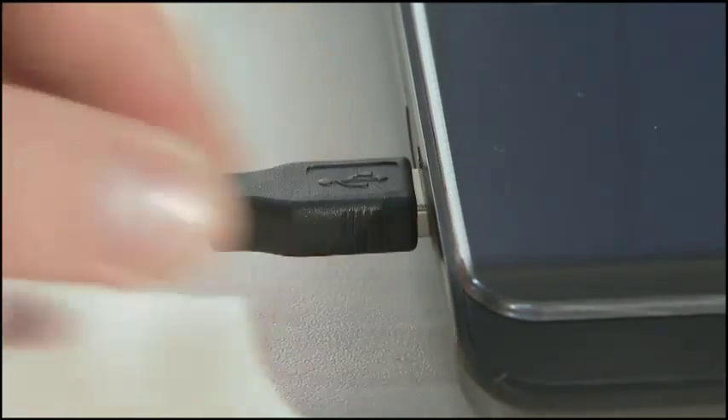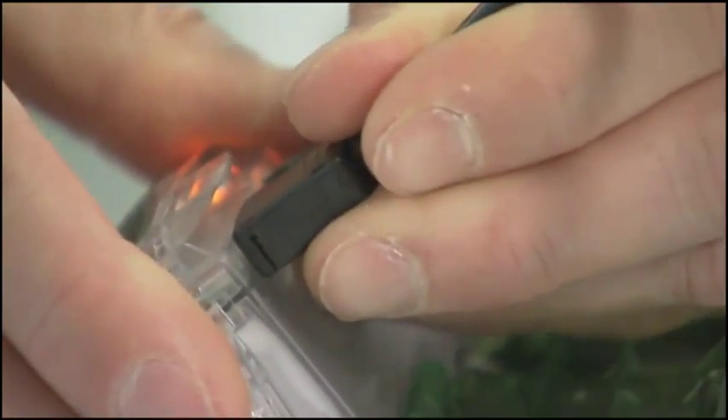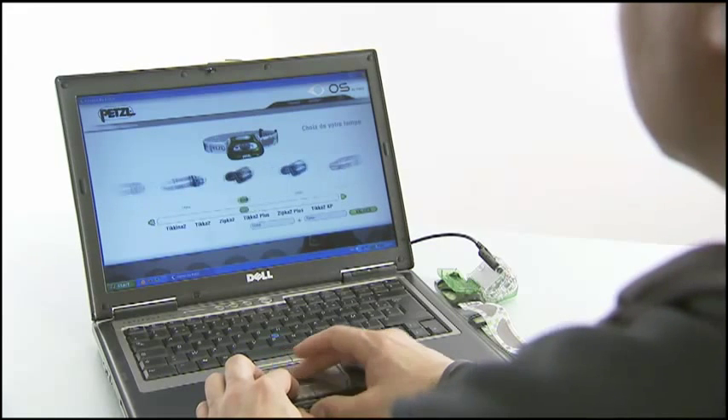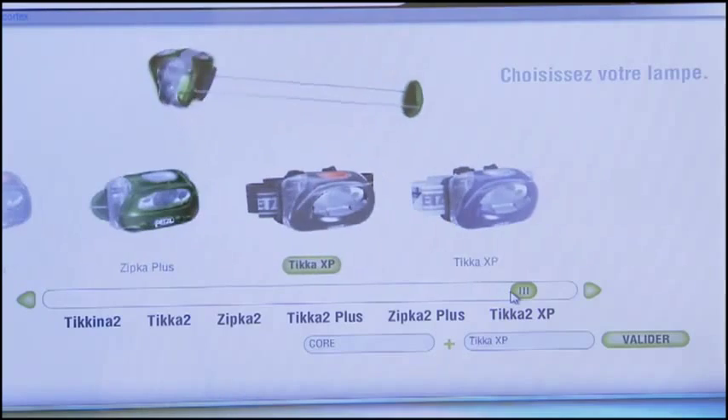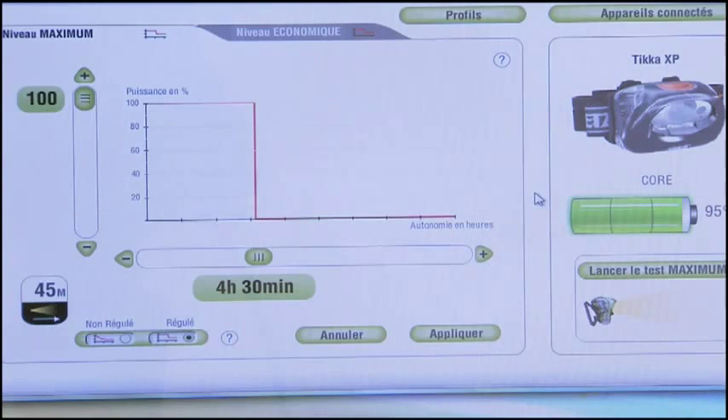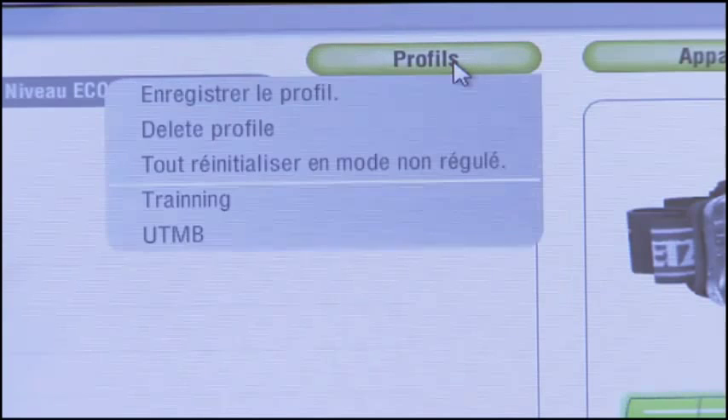The choice is yours in an easily accessible personalization software, OS. Designed by Petzl, OS offers you the ability to personalize your headlamp to best meet your needs. It is both intuitive and easy to use. You can even create presets for different activities and save them in the profiles menu for quick access in the future.